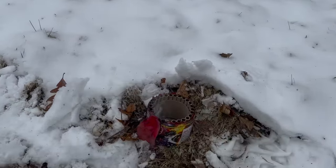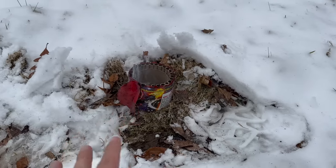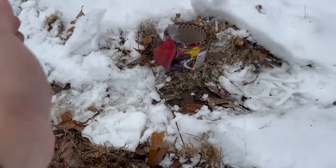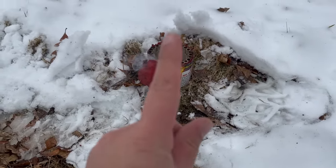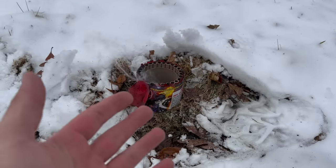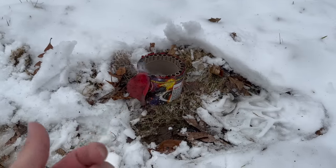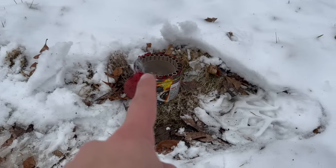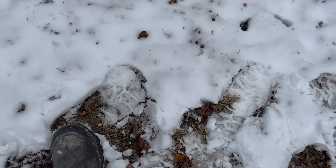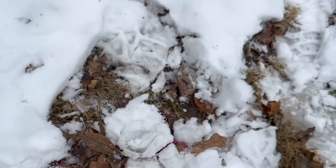It somehow managed to tip right back over to the right side. I'm thinking the first shot projected it and then flipped it over, and the rest just went straight up. From the video it looked completely fine — nothing out of the ordinary. I didn't even notice it flip when I lit it; I just thought they were coming out of the bottom. I noticed there was one still in there, and I'm glad I stood back. I'm going to pack it full of snow just in case nothing comes out.